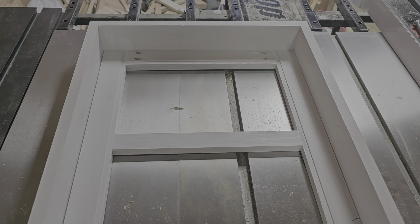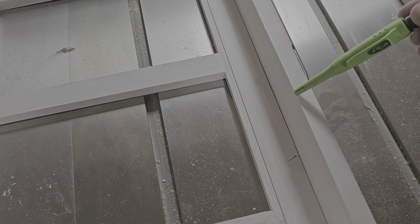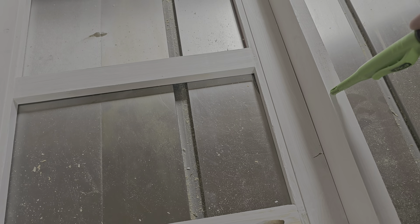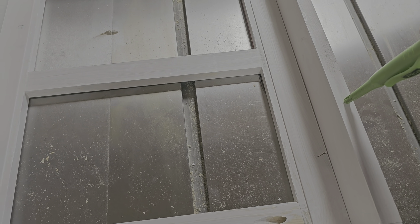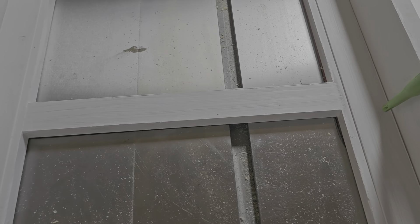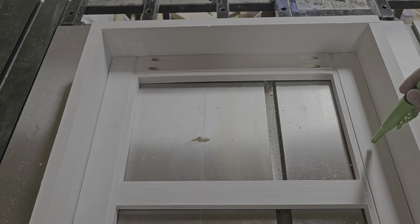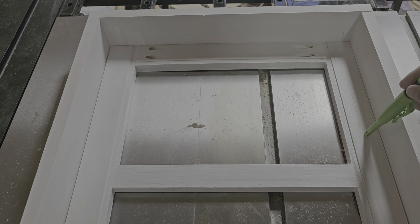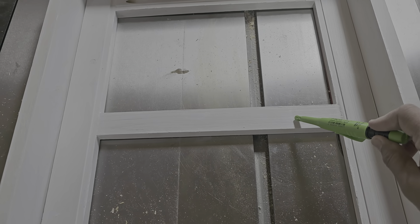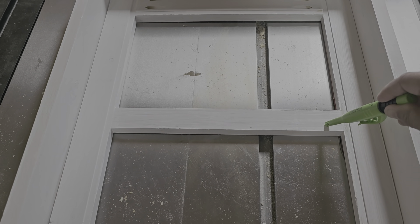I'll show you the parts of the window. We made the outer frame out of a one-by-four, which is three and a half by three-quarter inch. The inner frame is made from the same wood, just cut down to two inches wide. This narrower centerpiece is just for support.